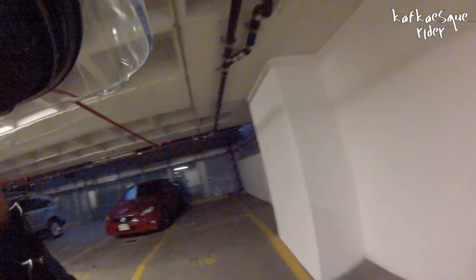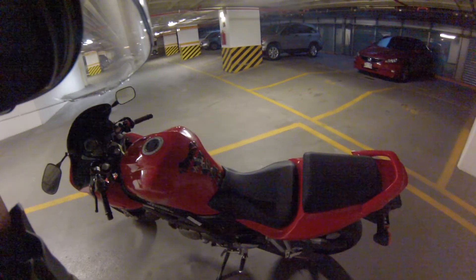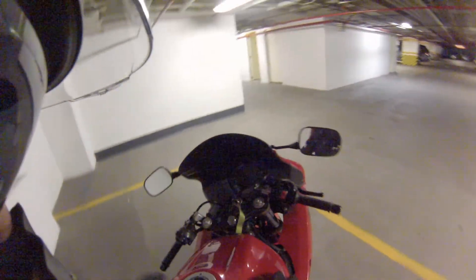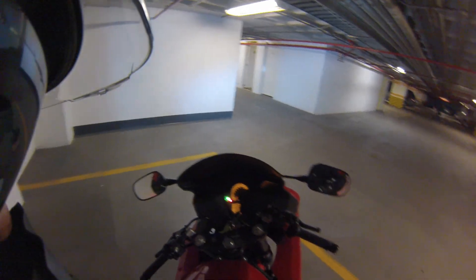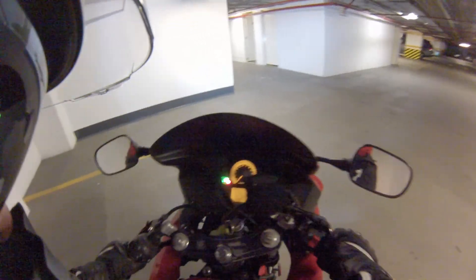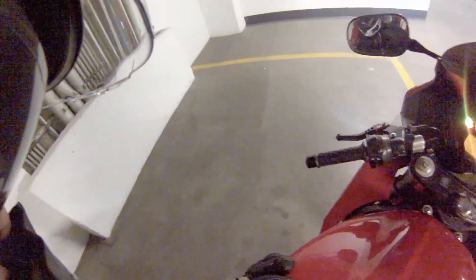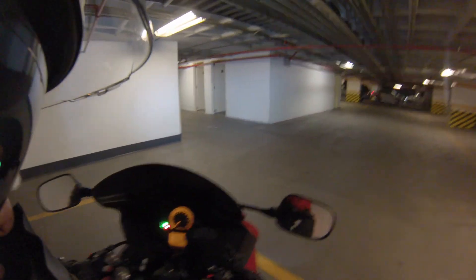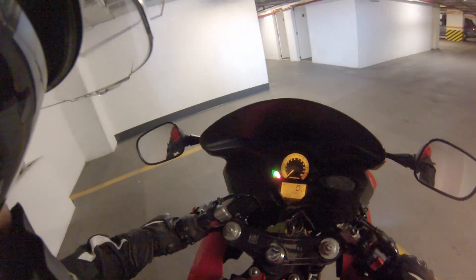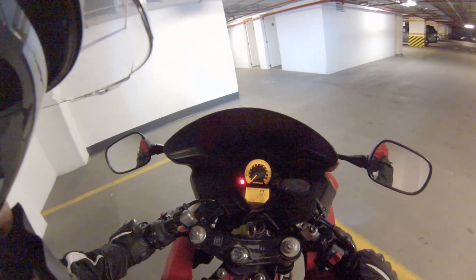How can I forget about this — this is your throttle. This is the most important thing on the bike; without this you won't be able to move. Let's get onto the motorcycle just to see how you can operate everything. In the bike, you turn on the switch. Remember to always take the kickstand up. The green light is the neutral light, so if I engage the clutch and push the gear lever down, it's gonna be in first gear.